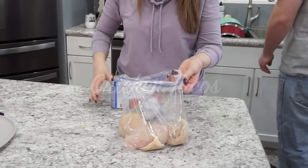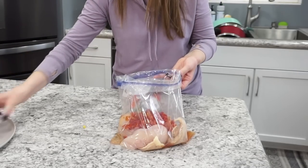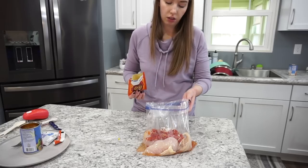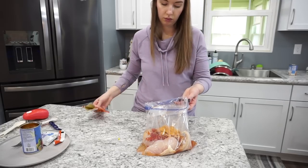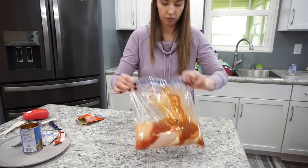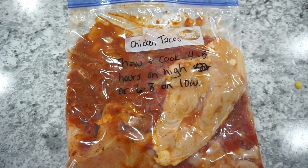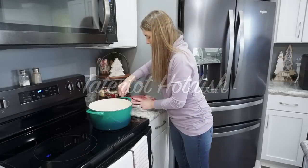This chicken taco recipe is super simple with minimal ingredients and takes just a couple of minutes. Starting with two to three chicken breasts, one can of Rotel tomatoes, about a teaspoon of ranch seasoning mix, and three-quarters of a packet of taco seasoning. You can add diced onions or green peppers, but I'm keeping it simple. Throw this in the crock pot on high for about four hours — a really easy dump-and-go meal.